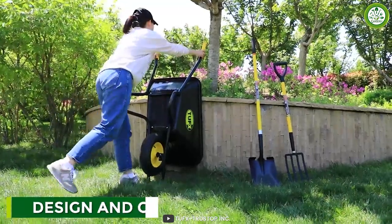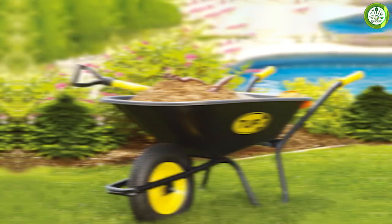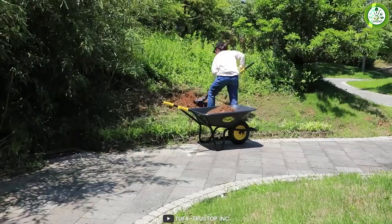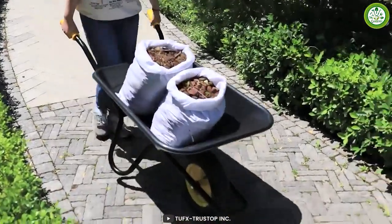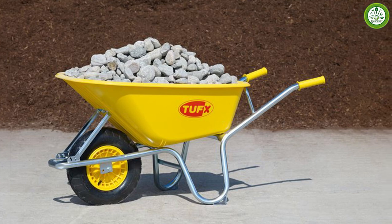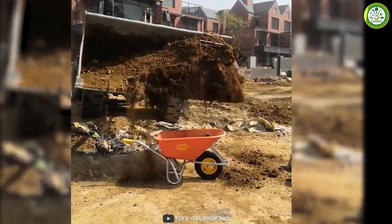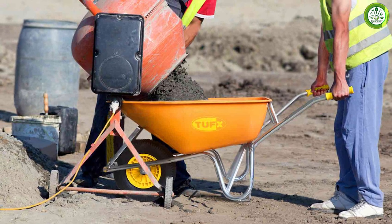The TUFX Wheelbarrow is made from high quality materials and features a strong, sturdy construction that can withstand heavy use and abuse. It has a capacity of 6 cubic feet, which makes it perfect for hauling or transporting various materials including dirt, gravel, sand and mulch. One of the standard features of the TUFX Wheelbarrow is its seamless tray design, which makes it easy to clean and prevents debris and dirt from getting stuck in crevices. The tray is made from high-density polyethylene, which is a tough and durable material that is resistant to impact, corrosion and UV rays.